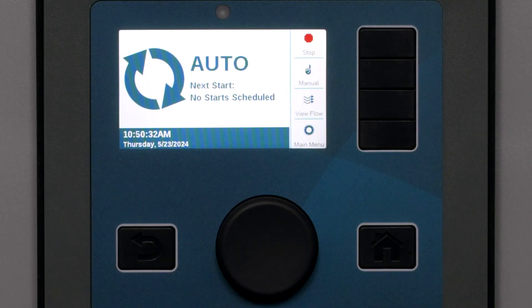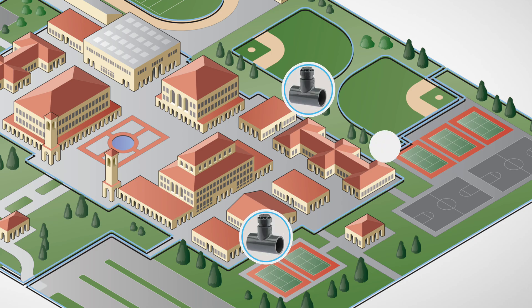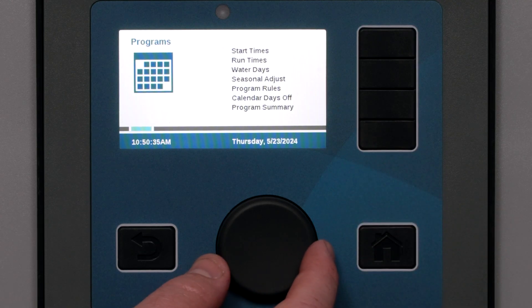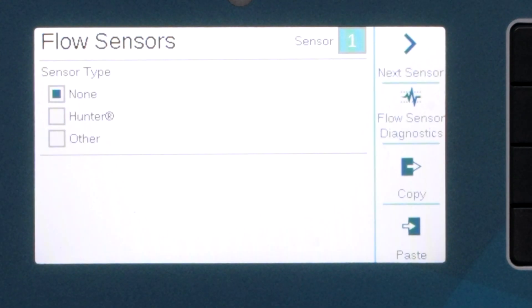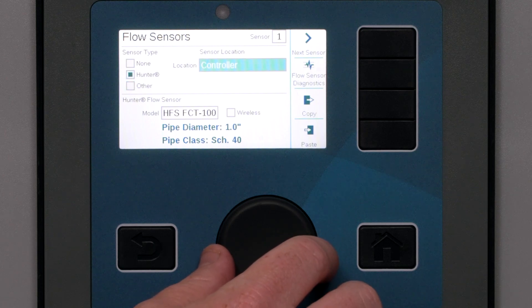Many commercial projects have one or more flow sensors. The ACC2 can have up to six. We'll set one up to get started. We'll need to tell it the key information about the sensor. From the list, you can change from None to EtherHunder or Other. Just like the PMV setting, we first have to tell the controller the location of the flow sensor.